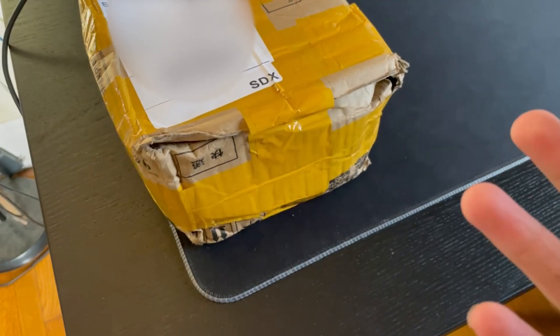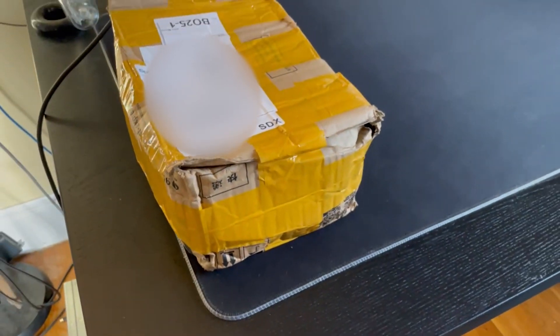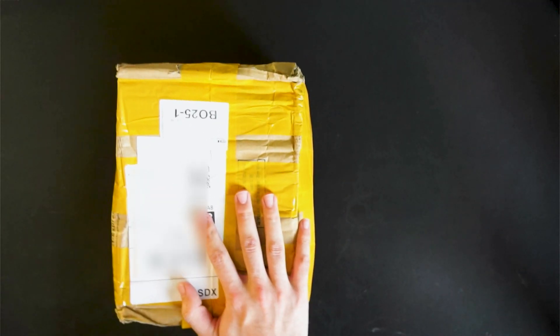I finally got the Rob Stride 04 actuator. They did not care when they processed this package. It is so beat up — they just tossed this thing around, did not care. Hopefully it's fine. Alright, time to find out.